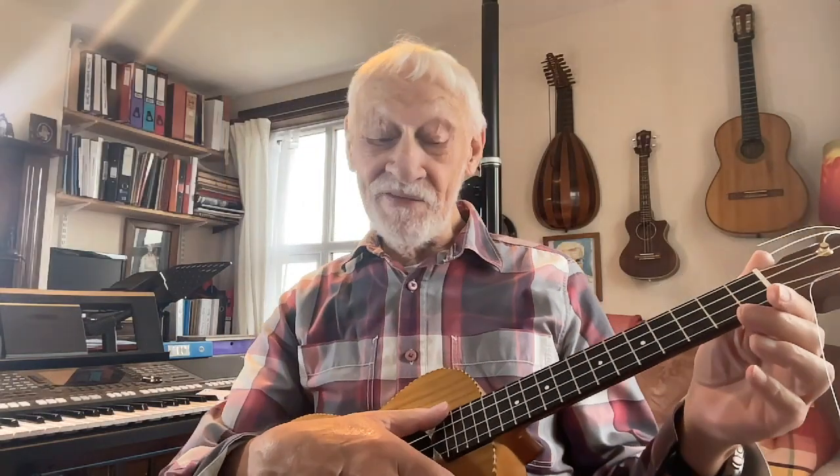Let's start with the A family. There's an A chord here, two fingers. A minor, one finger. A7, one finger. And A minor 7, no fingers at all — very useful as a fill-in chord.